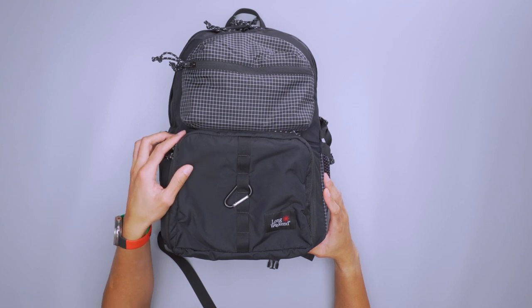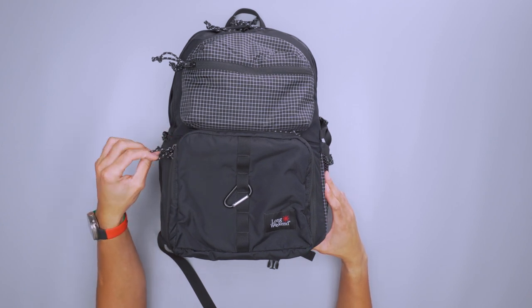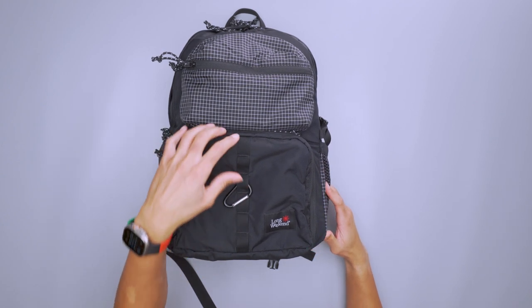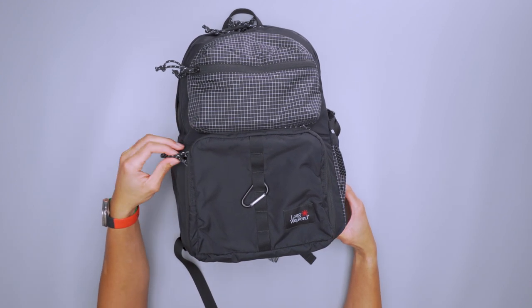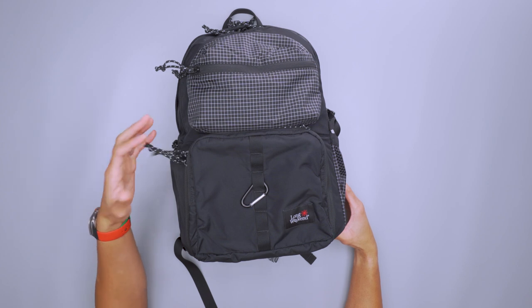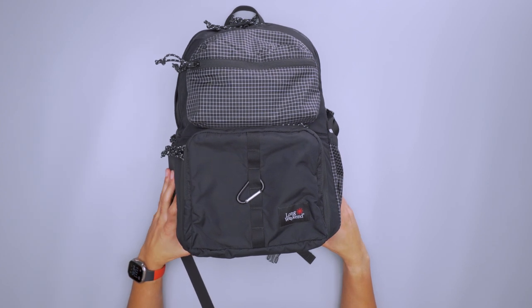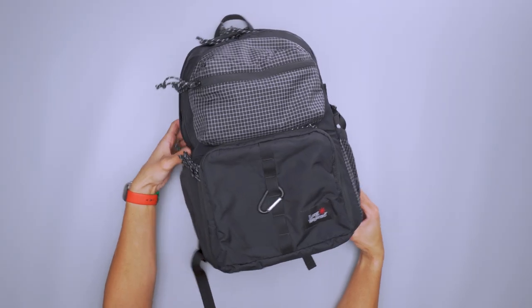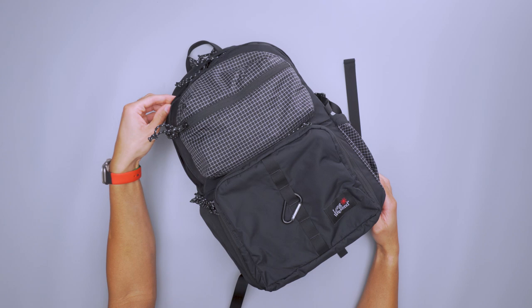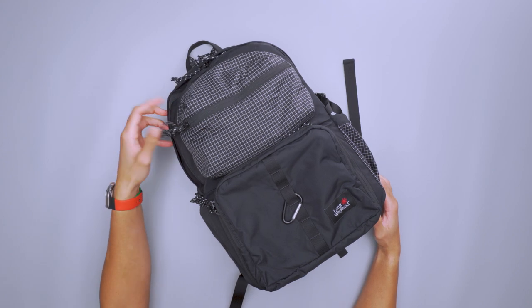The exterior is made from a 210D nylon polyester ripstop and it feels pretty nice to the touch — very durable. I have no concern about this getting caught out in the rain, but it probably won't do very well in an actual storm. The material is, like I said, very nice to the touch. Pretty soft.